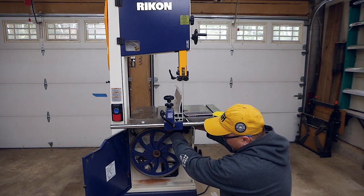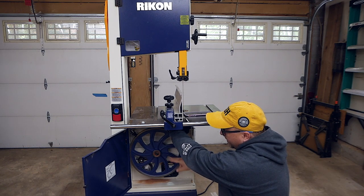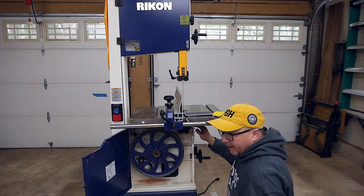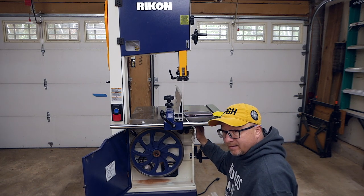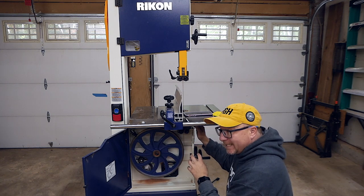You really have to get your head and your finger back down in there, move the thrust bearing around, and then try to adjust it. I end up putting one hand around one side, one hand on the knob, spin the blade a little bit, and then tighten it down and get it as close as I can. It does take a lot of fidgeting.